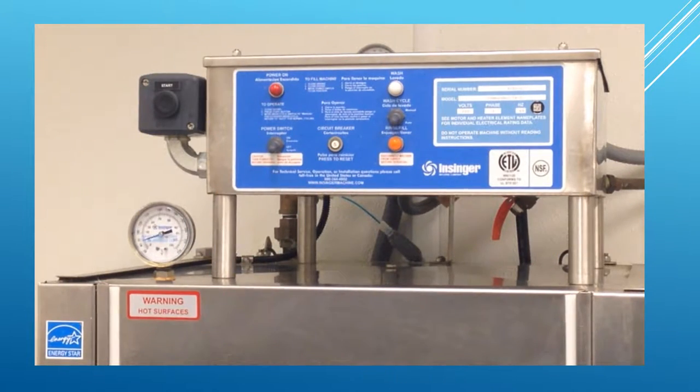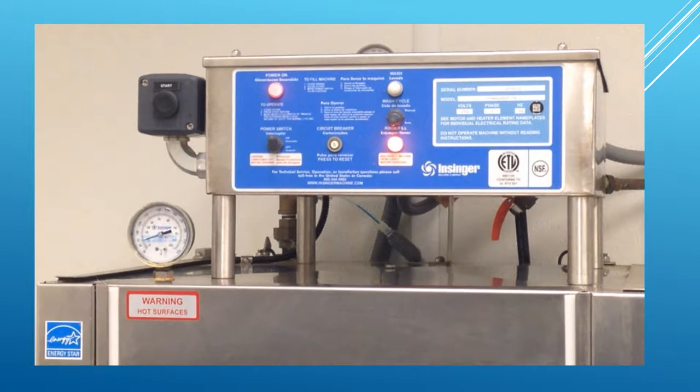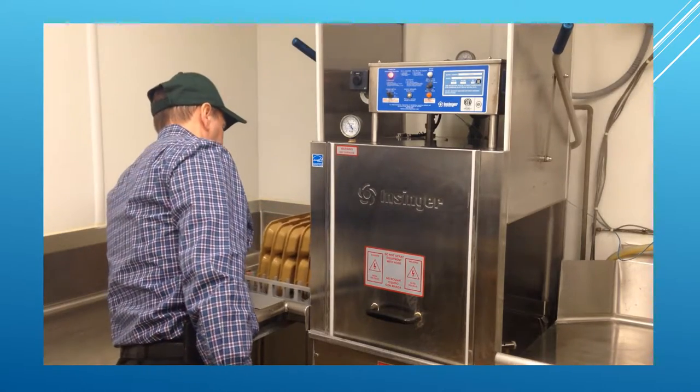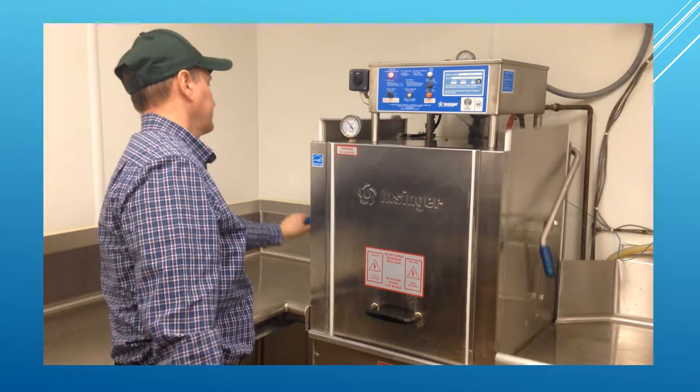To operate the dishwasher, turn the power switch on. The light above the switch will come on and the dishwasher will begin to fill with water. Once the dishwasher is full, it will automatically run a cycle. Next, load racks full of dirty dishes. Open the dishwasher side door, slide the rack inside, close the doors, and begin washing.